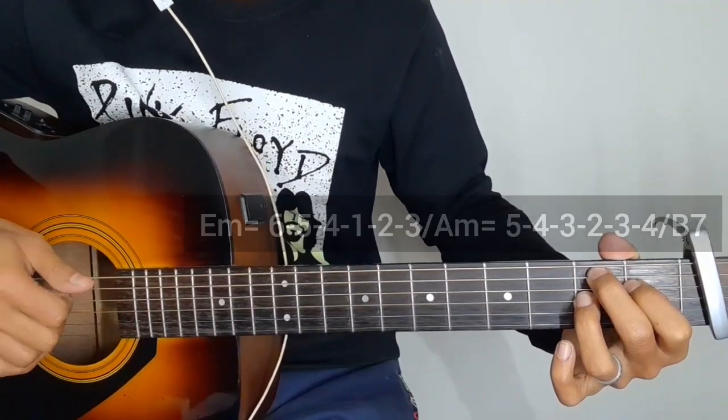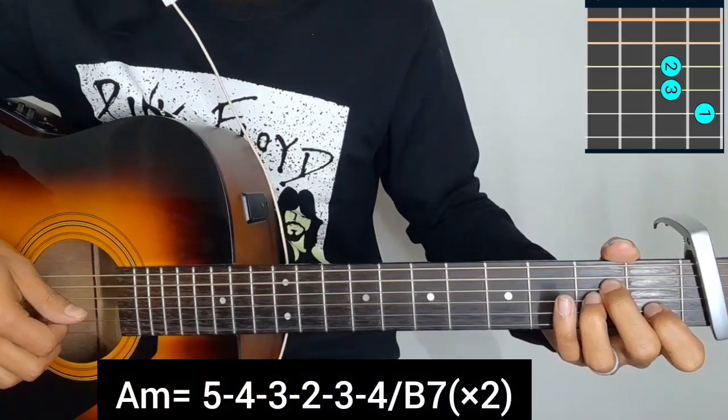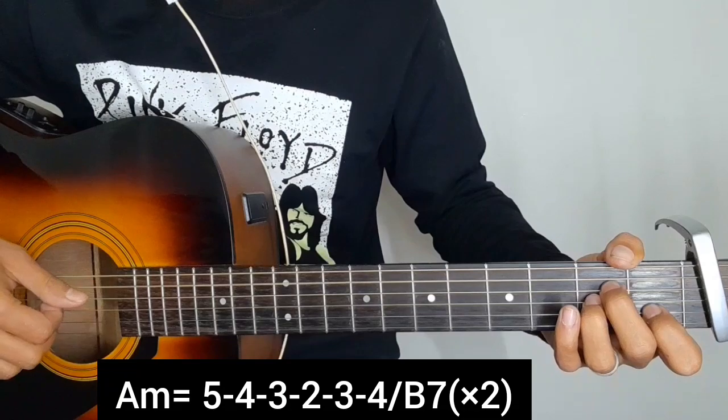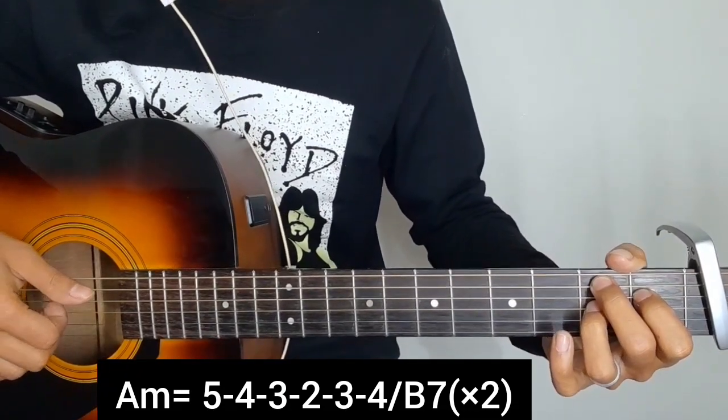Lucky — three chords in picking: A minor chord for the key, 5-4-3-2-3-4, B7 chord. The same picking: 5-4-3-2-3-4. So only A minor or B7, written out.